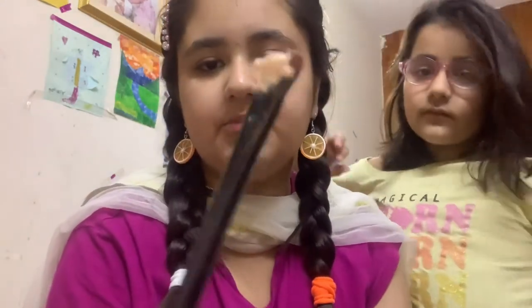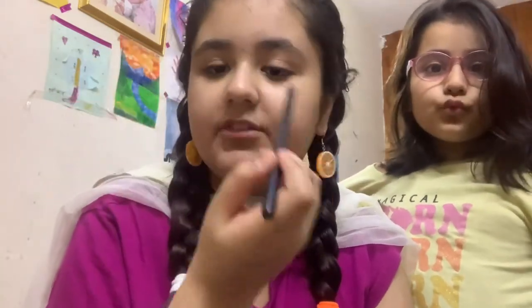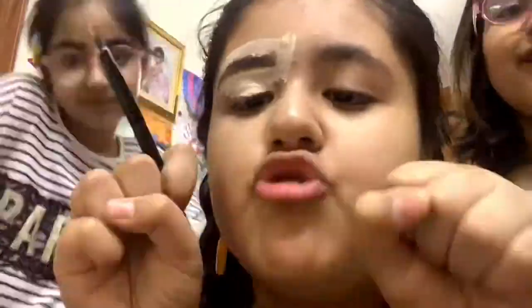I'm done with making my eyebrows, as you can see. We have to make them heavy, but I didn't make them that heavy because I'm just a child. So next we have to take concealer, put it on a brush, and outline the eyebrows and the lid. I'm going to fast forward it so you can see it clearly.